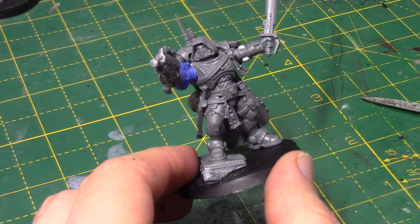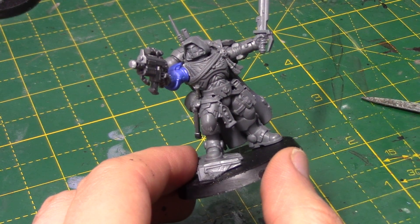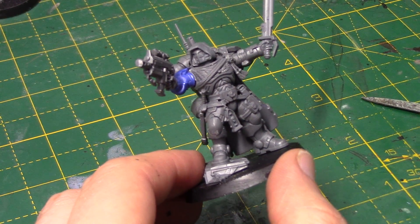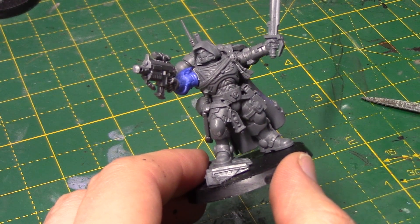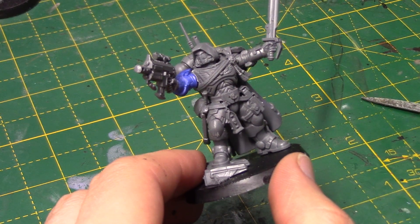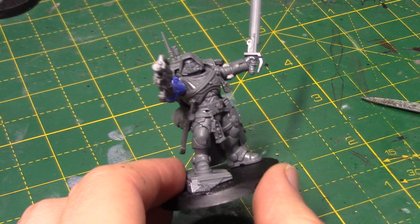He sort of has that ranger look, which fits in with the theme of the Vanguard Primaris Space Marines. If you really want to, you could use this miniature with a hooded head as a basis for a Sergeant for the Eliminators. But yeah, he works as a Captain.